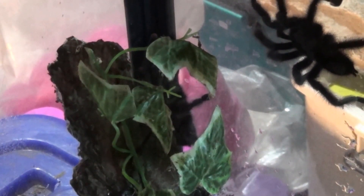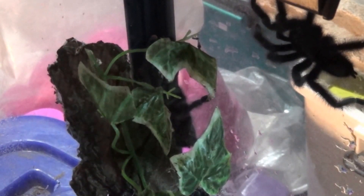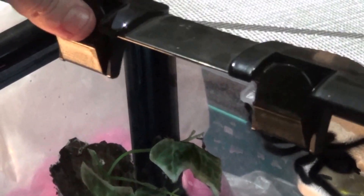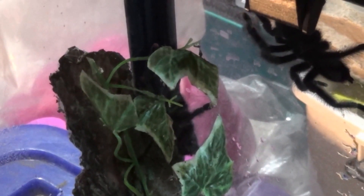Look at the male — he just started tapping lightly. The female just moved a little bit, but not enough to say that she's not going to eat him. I'm just covering it with the lid on top in case he tries to jump out again and jump on my head again. Seems he likes me.